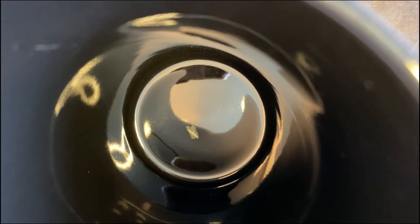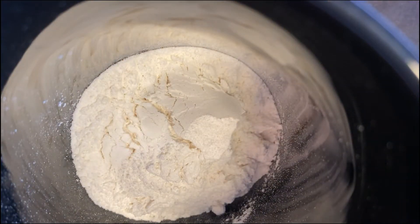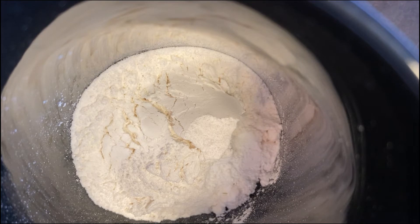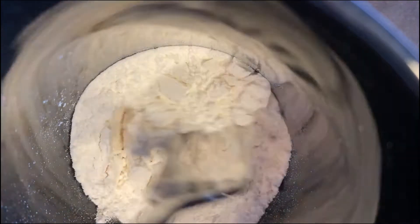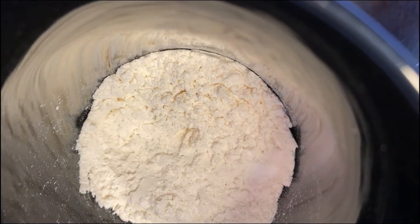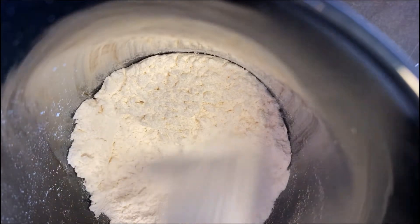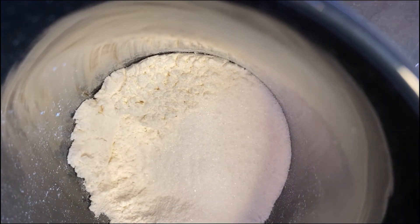What you'll put in first is your four tablespoons of flour. You'll next put in one-eighth baking soda, one-sixteenth baking soda. Stir. You'll need two teaspoons of sugar. Stir that up.